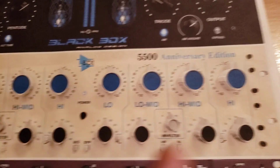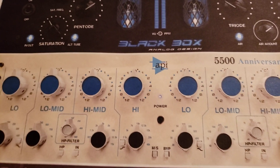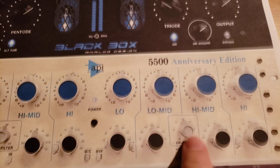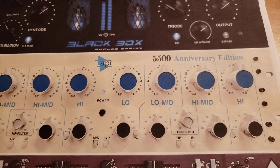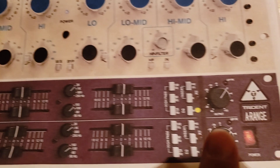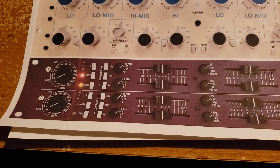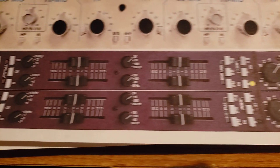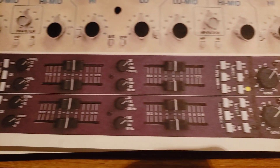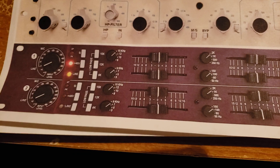The API 5500 — this one pretty much represents all the API EQs: the 550B, the 550A, the 560. I like API, period, for all kinds of tracks. The 5500 also sounds good on certain mixes. And then below that we have the Trident A-Range equalizer, which is great for snare drum and great on guitars. It's different from a Neve or an API. I don't use it too much, but for snare drum it also sounds good on bass guitar, guitars in general, and strings in general.